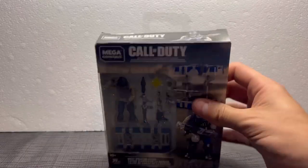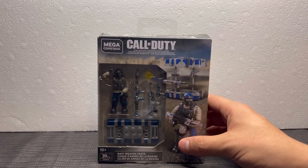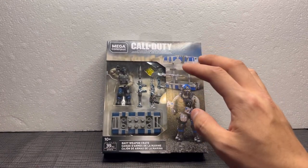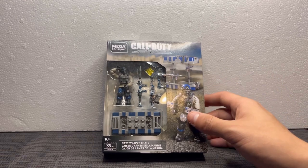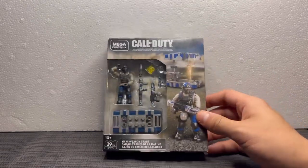So yeah, that's pretty much it for the box. I actually picked this up at an antique toy store for a really good price. I wasn't expecting to find any Mega Constructs there — I just saw the store along the way and was like, why not stop and see what they got.